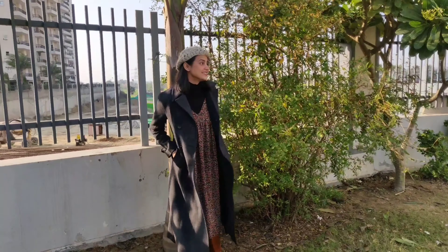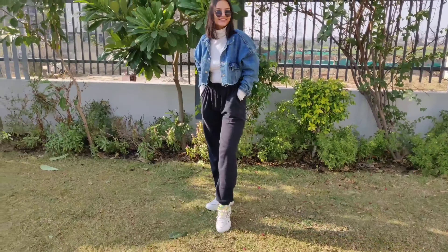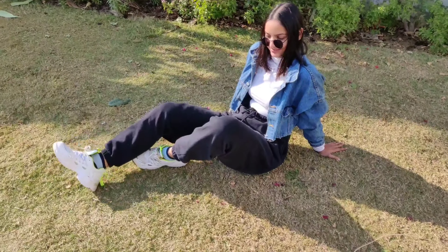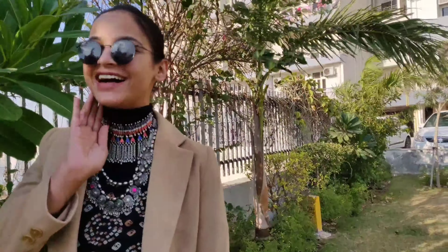I'm wearing a nude color hat which is very popular. You can also wear socks or stockings so you don't feel cold. The bag is a little white color bag with some blue and white detail — I think this bag is very comfortable. The outfit is versatile; you can wear it to college or with friends. I think the bag is underrated.